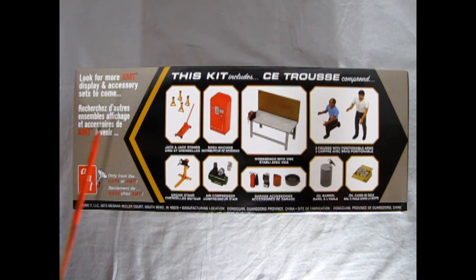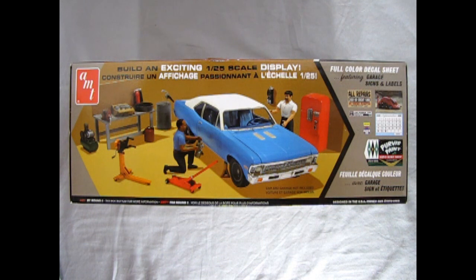As we turn the box on its side we can see exactly what's inside. This kit includes a jack and jack stands, a soda machine, an engine stand, air compressor, a workbench with vise and pegboard back, garage accessories, oil barrels, oil cans in a box, and two mechanic figures with poseable arms. Once you build and paint all the accessories, this is how you could arrange your garage scene — the only thing missing is a car model, which you'll have to get separately. Also included are all these really great decal sheets — there's even a calendar inside.